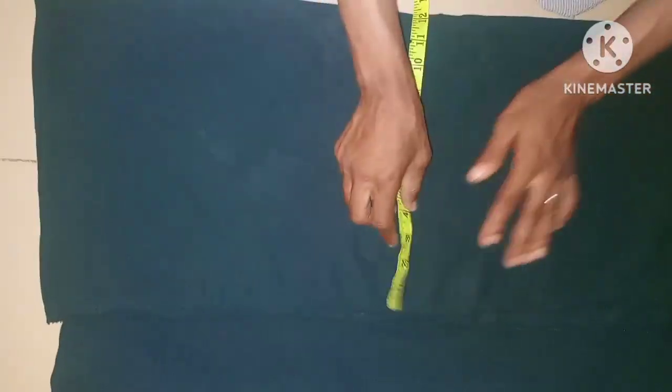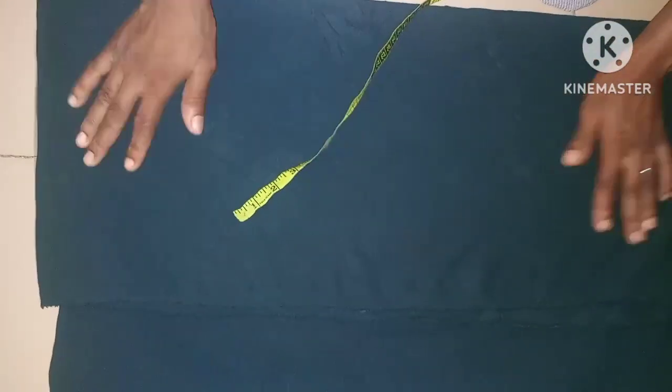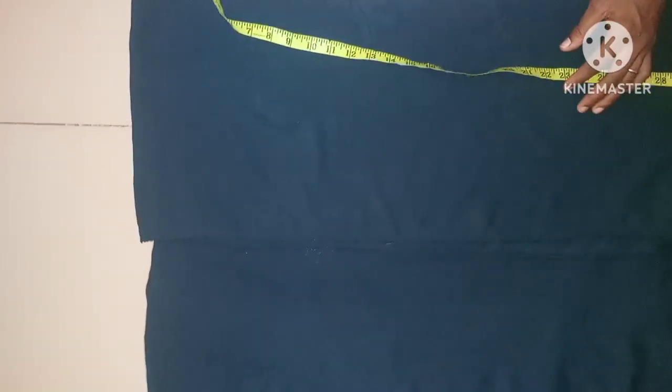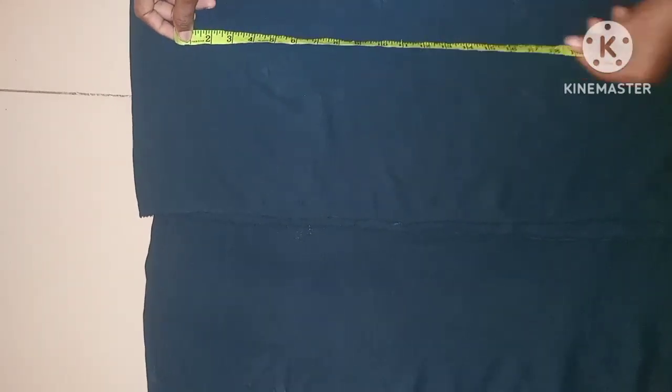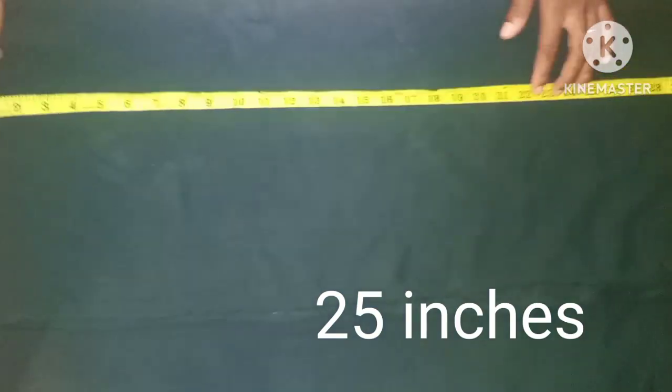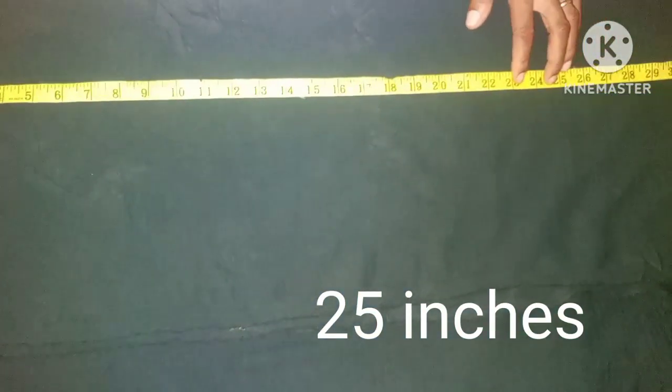You have the 12-inch wideness, and then you need the length of the sleeve. The sleeve length I'm taking is going to be 25 inches with the seam allowance, taking it from here.